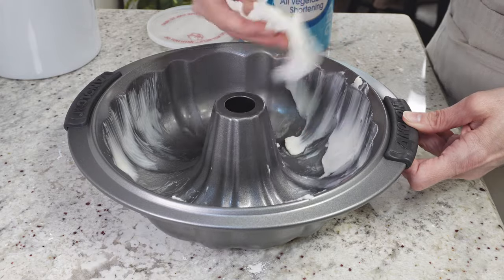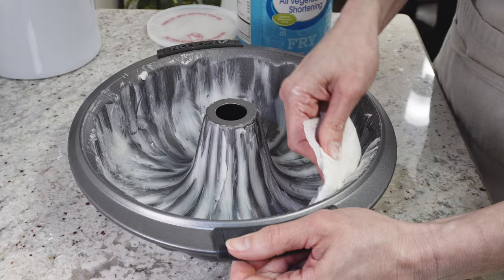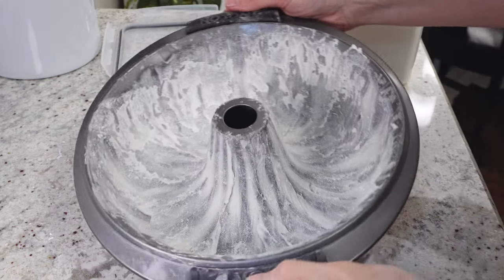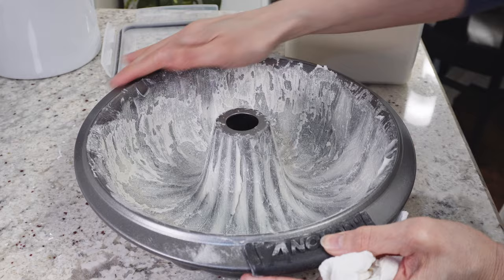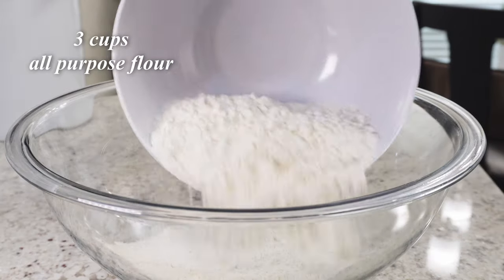The first thing you want to do is grease and flour a bundt pan. I'm going to put a link to my favorite bundt pan that I use — it's great for keeping cakes from sticking. For the ingredients, you're going to add three cups of all-purpose flour to a large mixing bowl.